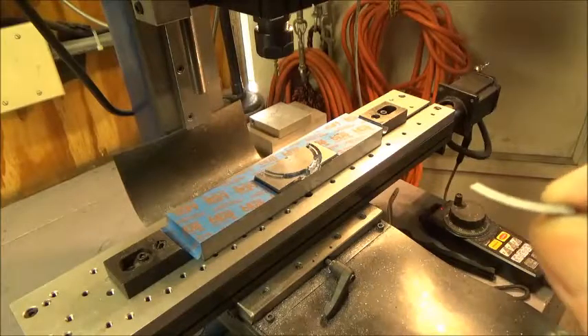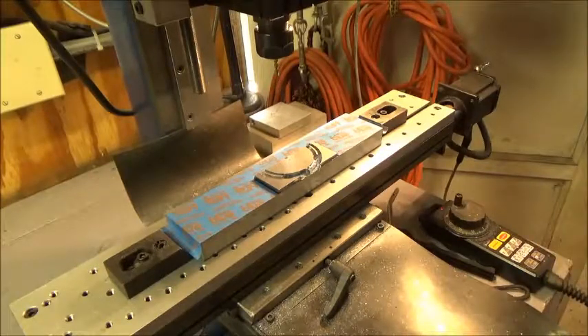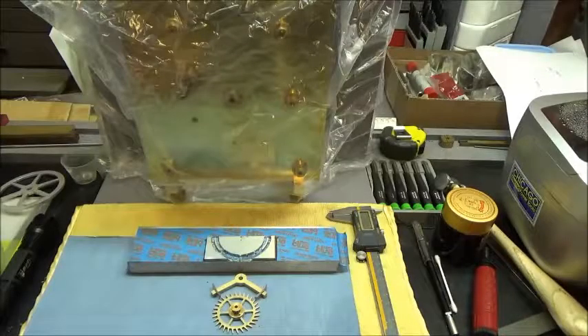So I'm going to shut the camera off now. Maybe what I'll do is pull the setup block and take it over to the workbench and we'll take a couple of shots. So I'm going to shut the camera off. Okay, we're back over at the workbench a couple minutes later.